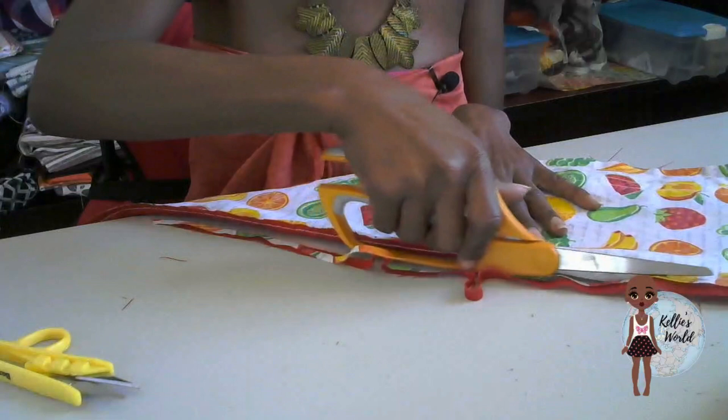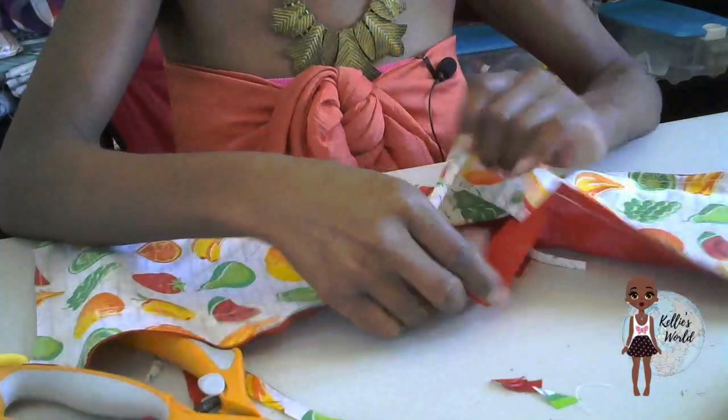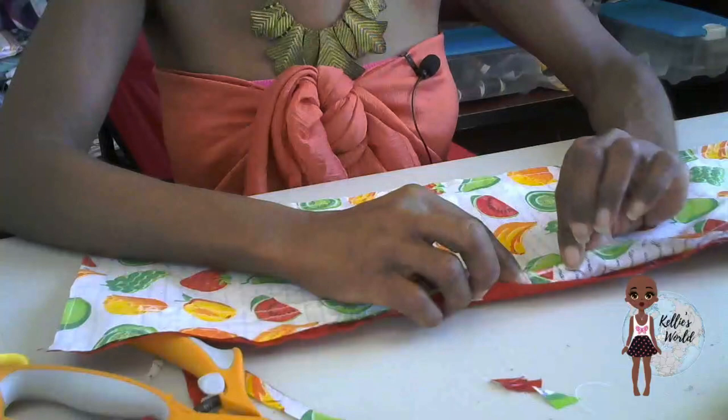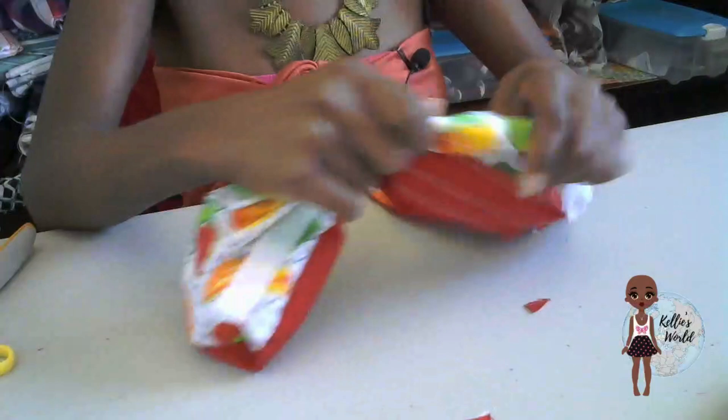I like to do the half-inch seam allowance because it gives me enough space for situations where the fabric isn't even. I'm going to leave the end that has the opening in it — I'm not going to cut off any of the seam allowance on that so that I'll have more fabric to catch once I stuff the batting inside. So now we're just going to flip this inside out.